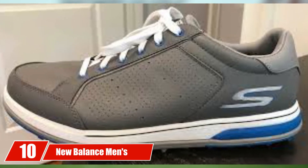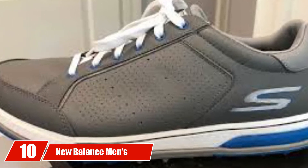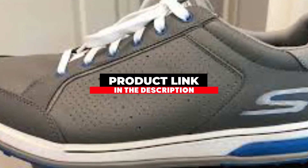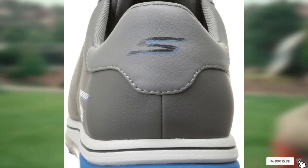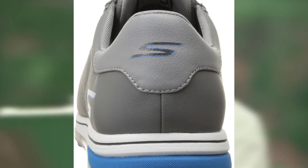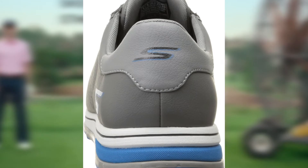At the 10th position of our list, we have the New Balance Men's Breeze Golf Shoe. The last thing you need on a golf course is heavy shoes. The lightweight design of these golf shoes is one of their outstanding features. Weight, while important, is only one of the factors a good pair of golf shoes need to have. The wider forefront makes them an ideal option for those with wider feet or those who simply need a bit more room.